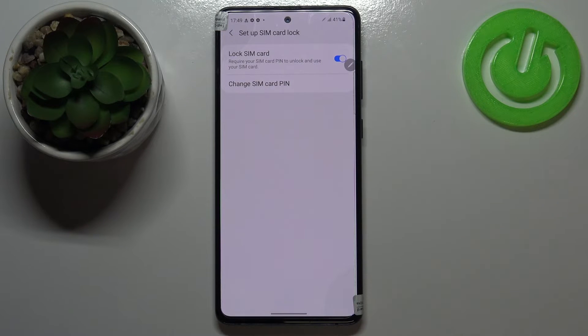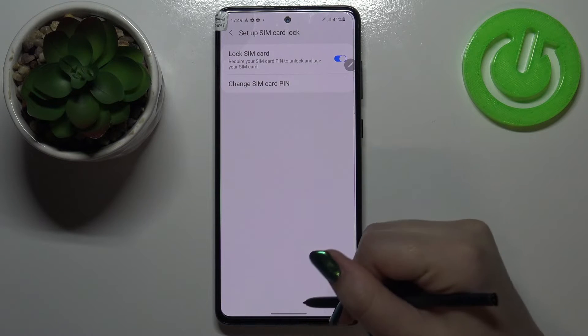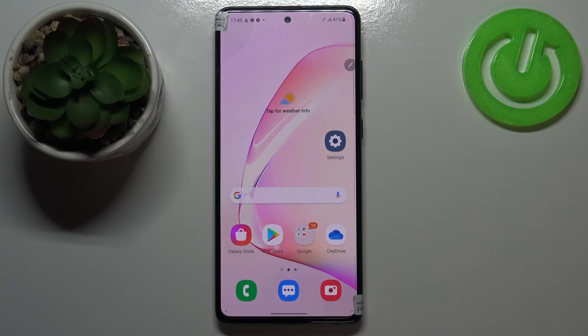We get the confirmation message that the SIM PIN has been changed successfully. So it means that from now on, if you restart your device it will require the new PIN you just set. That's all — this is how to change the SIM PIN on your Samsung Galaxy Note 10 Lite.